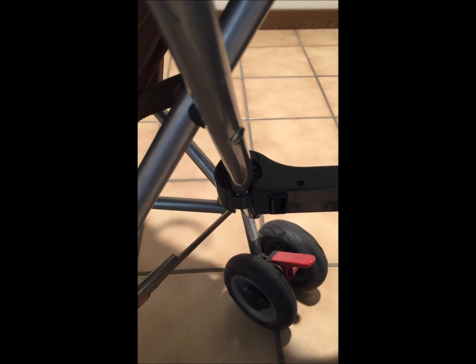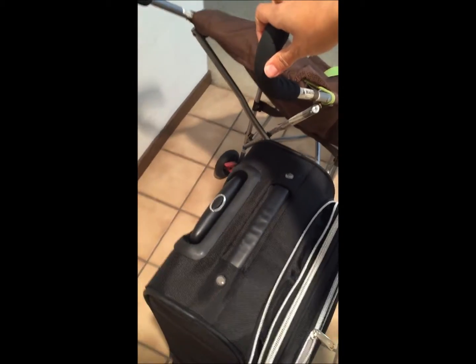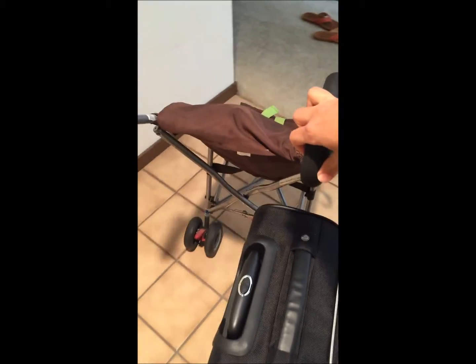As you can see, I attached my stroller to the side handle of my bag. Always start with attaching the side handle of the bag first, then go on and attach the stroller. Now I can move around with my stroller and the bag just follows me. I have one free hand to do other things, and I have more control over my movement.